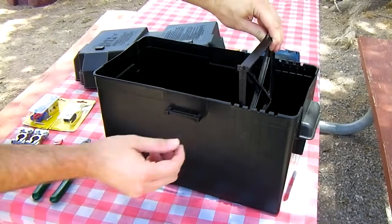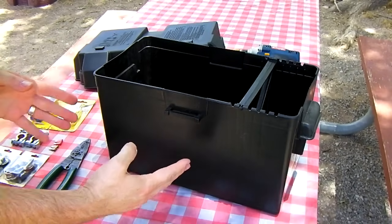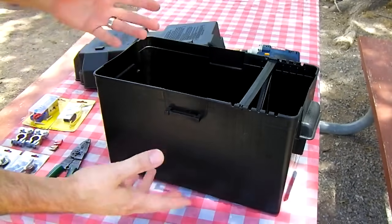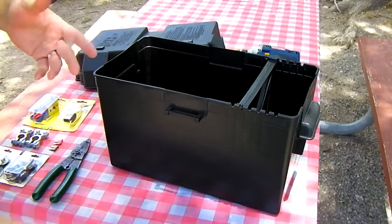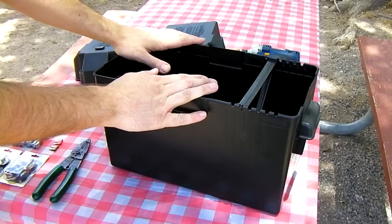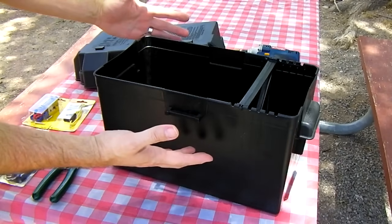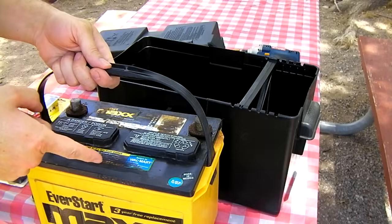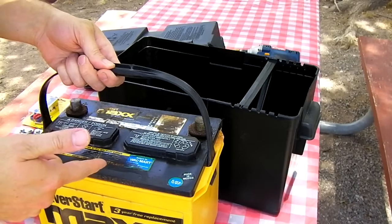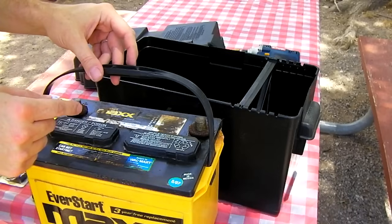Instead of putting in a full-size battery, we're going to use an old car battery in here — just because we're trying to be really cheap here, like if you have a car battery laying around that's otherwise useless. Take your old car battery of any kind. Side post is a little tougher, but this video is going to be about using a top post battery.